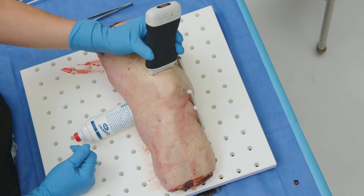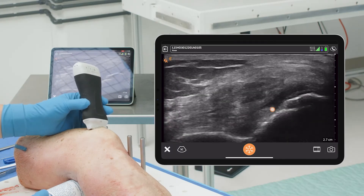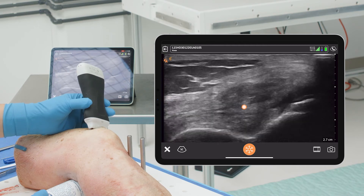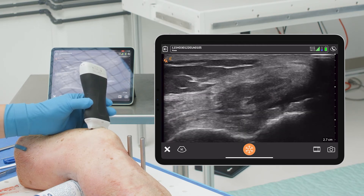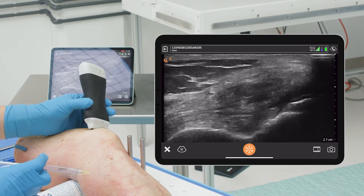We're going to come and just look at that suprapatellar region. We can see very nicely this space — you can see where the fat pad is and the quad tendon. If we're going to do an injection, this is my preferred way to do injections, this direction.